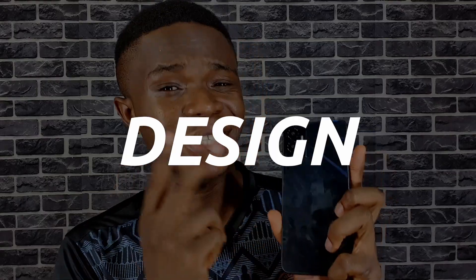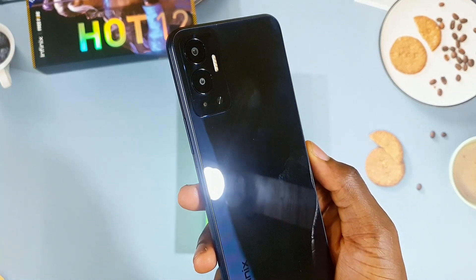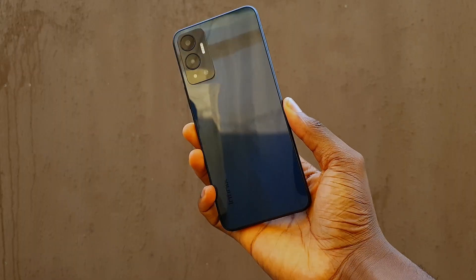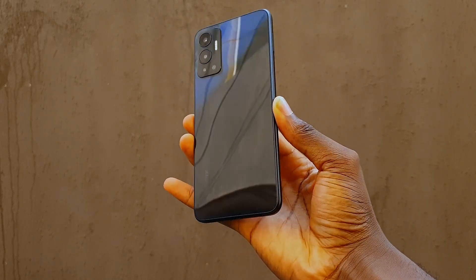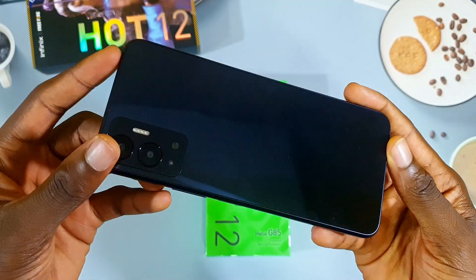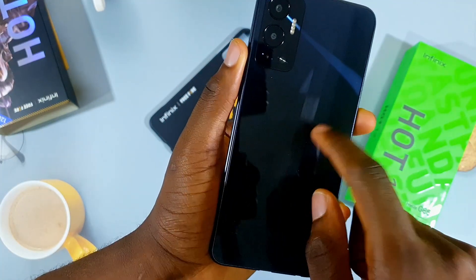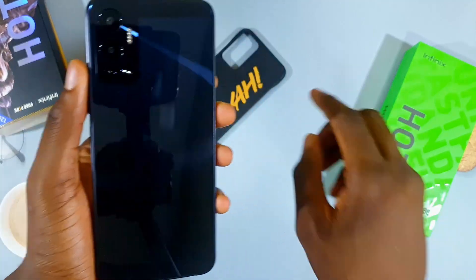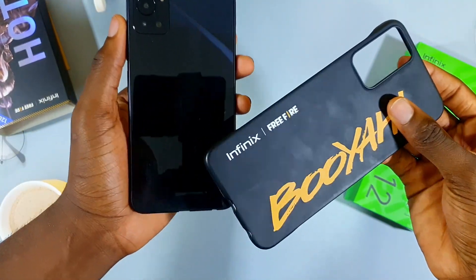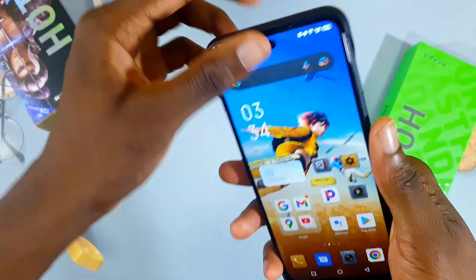Let's start with the design. It's a glossy finish and I don't like it — it's a fingerprint magnet, you'll see smudges everywhere, and it's so reflective you could use it as a mirror. It's also flat at the edges like the new iPhones. I do have a concern on the rear: it's plastic, and when I press down and run my fingers across the back, I can feel the internal components. Use a case — the one that comes with the phone or one that offers more protection.